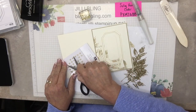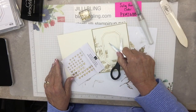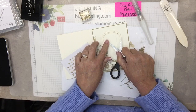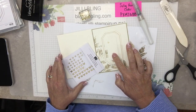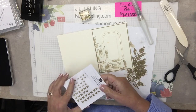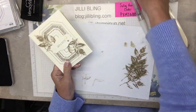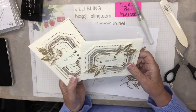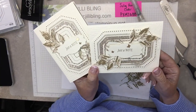One more butterfly and then that's it. A little one. There, and now you can write 'Happy Birthday, have a wonderful year.' Okay, that is it for today's project. Thank you for watching — if you haven't already, hit the subscribe and like button, and I hope you have a great day. Bye!